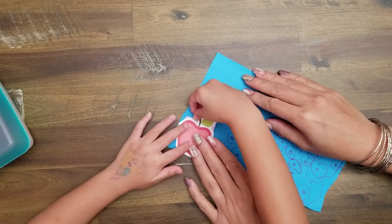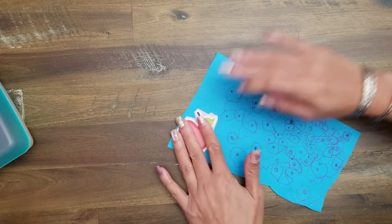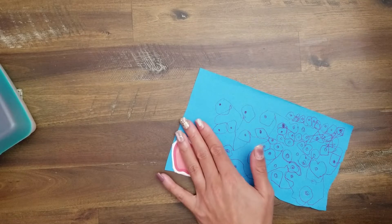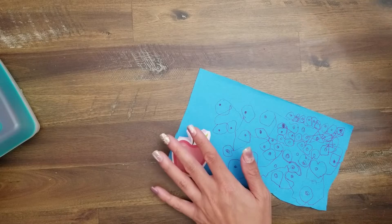Can you make an A plus for me? A plus? Yes, right here. How about you do A plus for yourself? I can't make a big A. Yes, you can. What color do you want it?